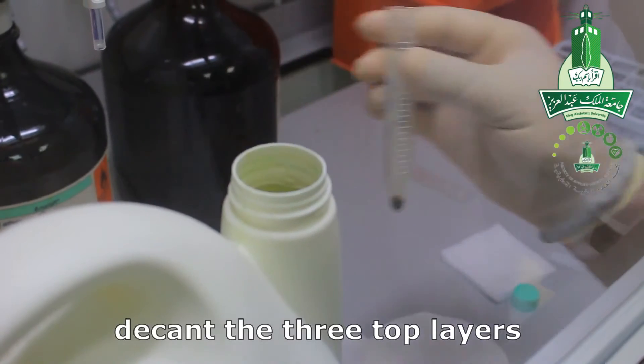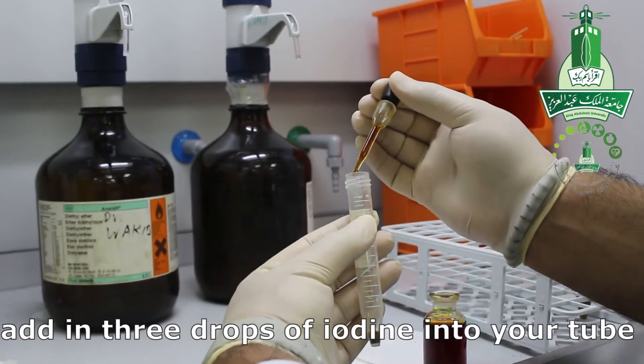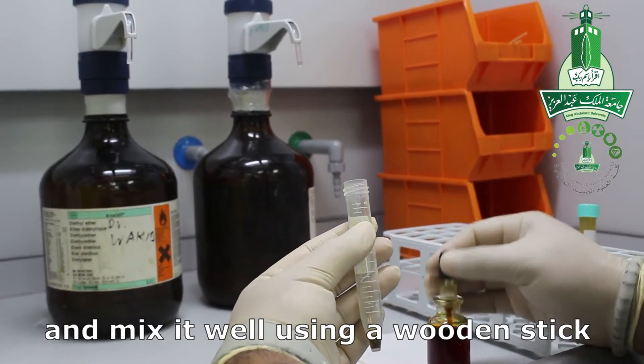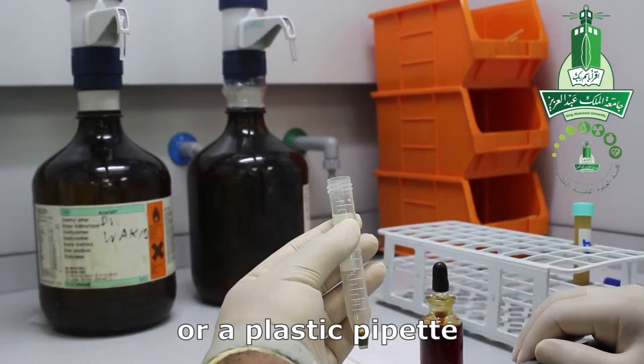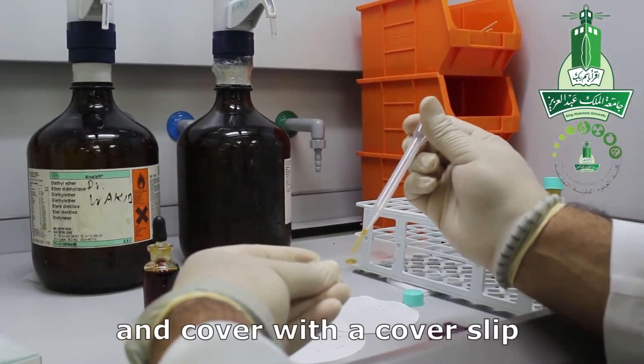Then decant the three top layers and add three drops of iodine into your tube. Mix it well using a wooden stick or plastic pipette. Take two drops onto a slide and cover it with a coverslip.